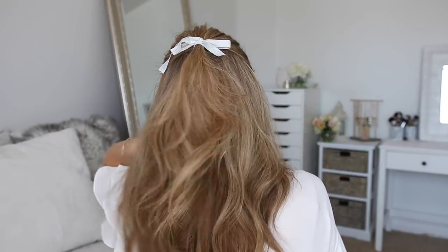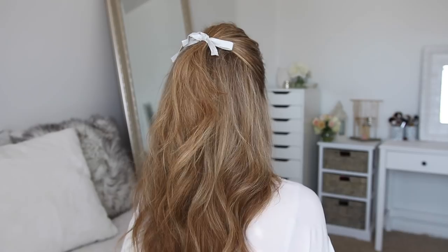Be sure to visit sephora.com to get movable, touchable volume. So that wraps up today's tutorial. I want to thank Bumble and Bumble for sponsoring this video. Be sure to let me know what you think of this hairstyle down below in the comment section. And if you're new to my channel or you haven't subscribed yet, make sure to subscribe — you can click my little picture right up here and you won't miss out on any future videos. Thank you so very much for watching, and I will see you next time.